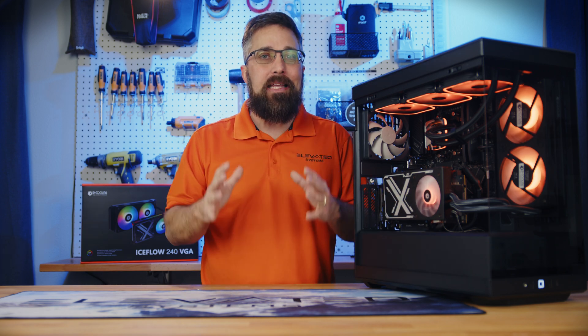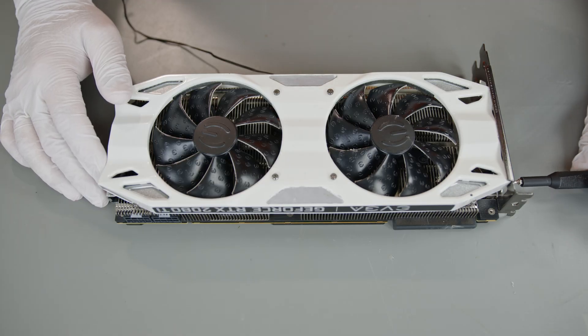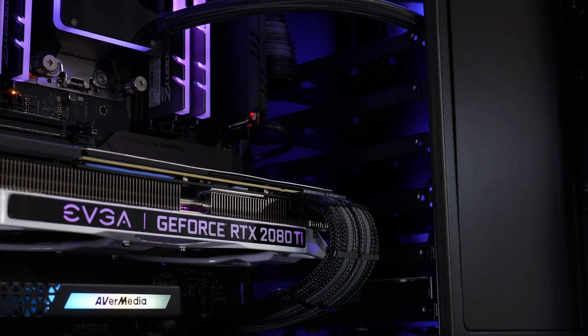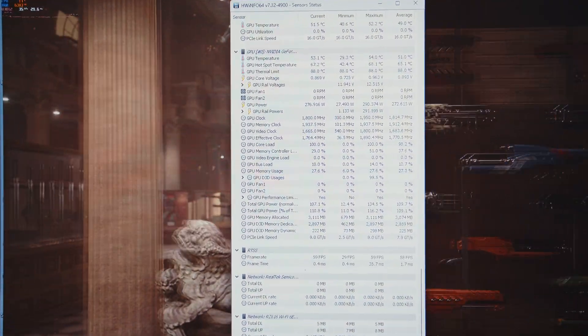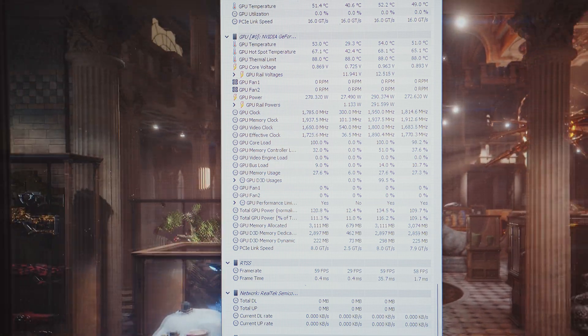Unfortunately, I can't do a direct apples-to-apples before and after test because the before card was broken, but I've had this card for almost five years so I'm very familiar with it. I know that overclocked, fans maxed, in the Meshify 2, the card hit between 83 and 85 degrees Celsius in TimeSpy Extreme. So I dialed in the same overclock, and after looping the TimeSpy Extreme graphics test for 20 minutes, the GPU maxed out at just 54 degrees. The GPU hotspot only hit 68.1 degrees — that's a 30 degree drop over the old cooler. That's equivalent to a full custom loop I've built, and at a fraction of the price.